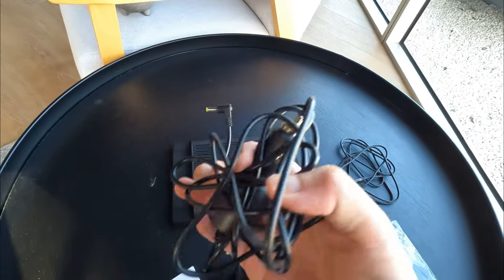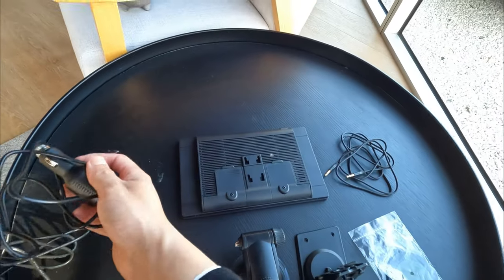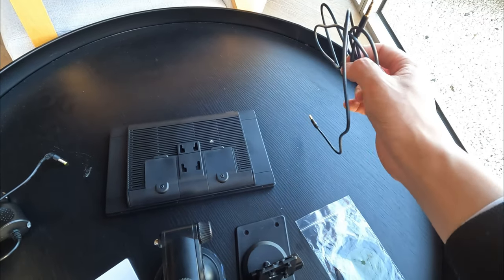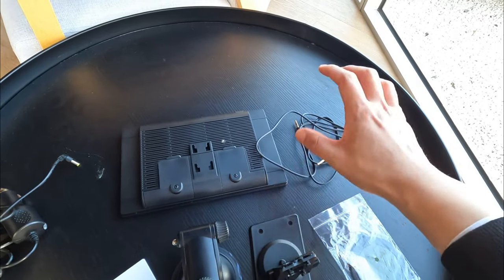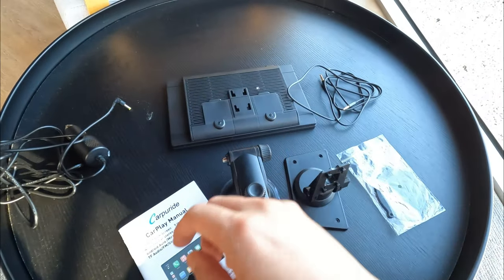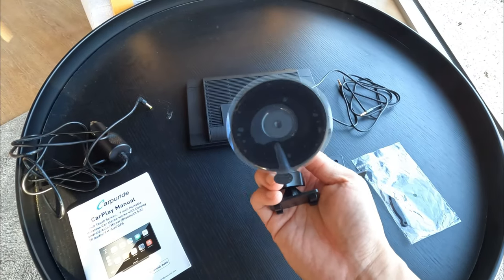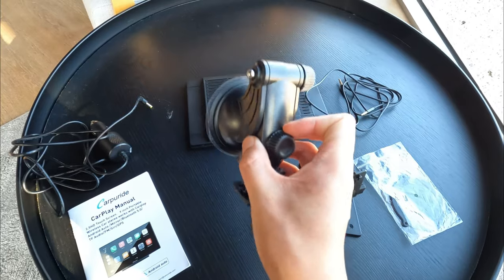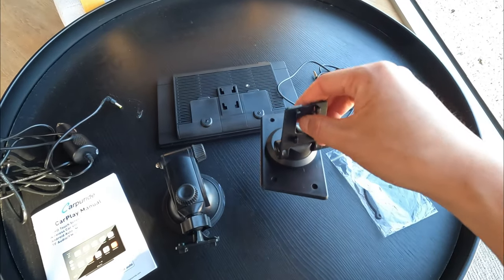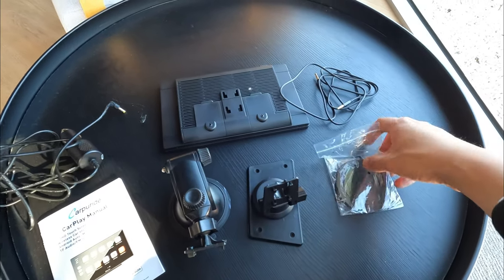Underneath we have the power outlet, the AUX output cable, and the charging port through your 12-volt cigarette socket, as well as a 3.5mm jack to connect to your aux audio system. Also included are mounting clips for your front windscreen, a mounting piece for on top of your dashboard, and small replaceable mounting clips.